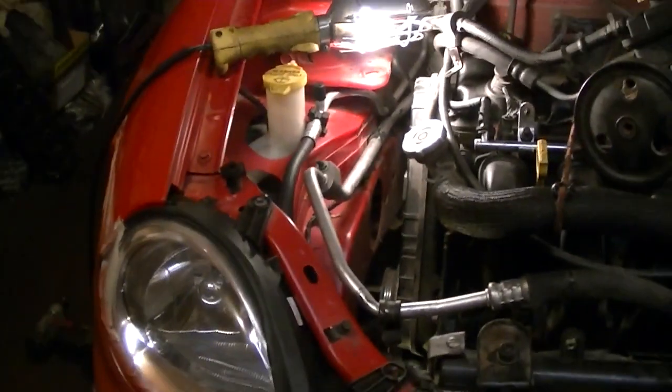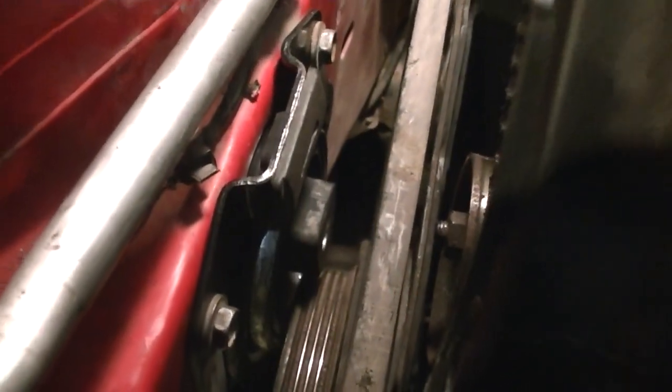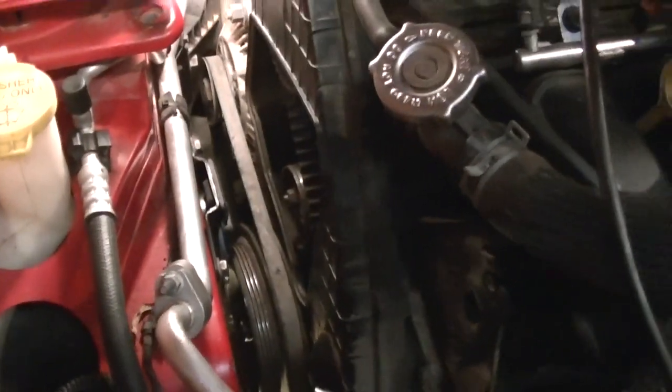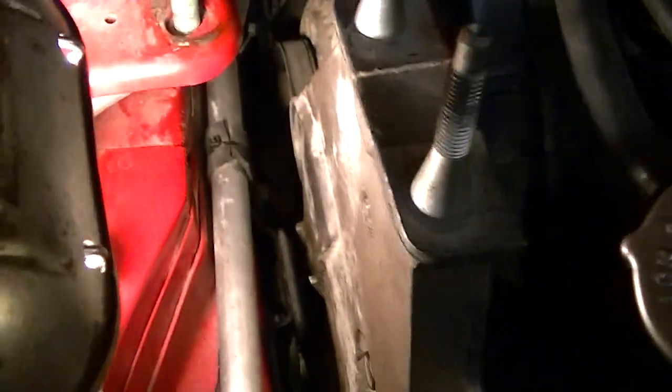Once the new mount is in, push down on it and it should slide back in. New mount is in — I had to spin it and use the bar to rock the engine a little bit. It's tight but it'll go. Have patience. Now put the bracket back on and start reassembly.